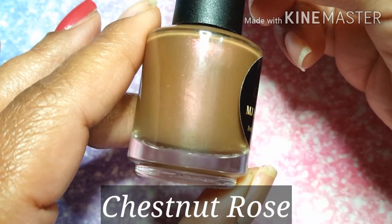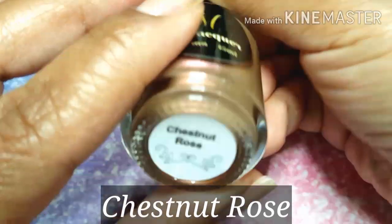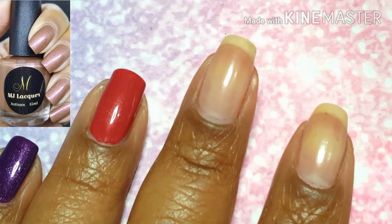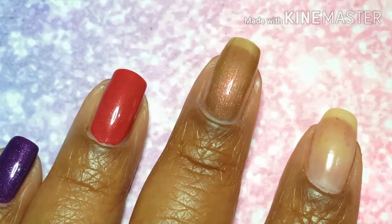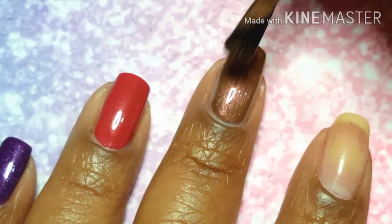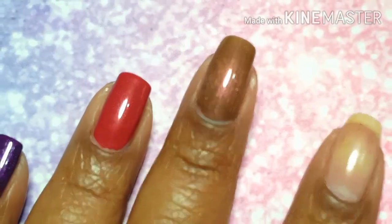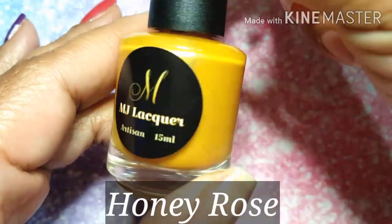This brings us to my favorite of the whole group. This one is called Chestnut Rose — it's a brown base with copper and red shimmer. I think this is what I was kind of hoping Sorrel would be, and I ended up not loving it as much as I could have, but I'm extremely pleased with Chestnut Rose. That's my first coat right there — you can still see my nail line a little bit, so I'm going to go in with a second coat off camera.